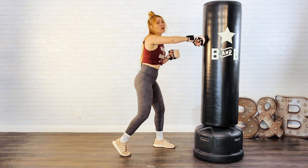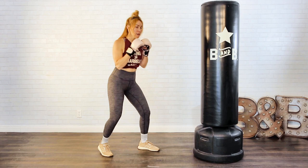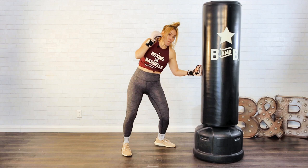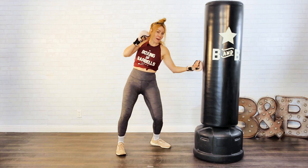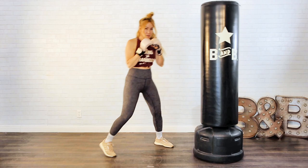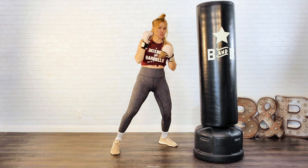After that overhand right, I'm going to come back with a left body shot and a left uppercut. So it'll be: step in, overhand right, left body shot — then I'm going to draw back my body slightly and fire that left uppercut up under the chin. Pop, pop, body, uppercut. You're still going to try to keep weight in that back foot, keeping the right hand up.